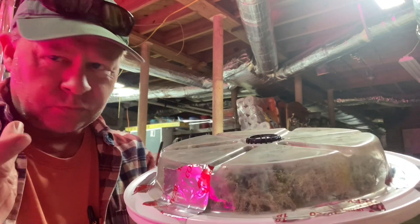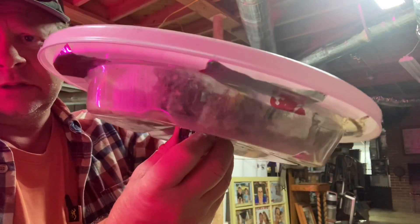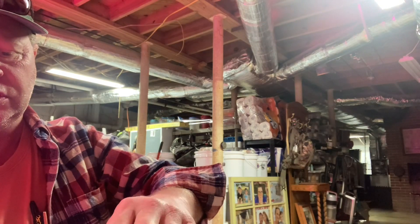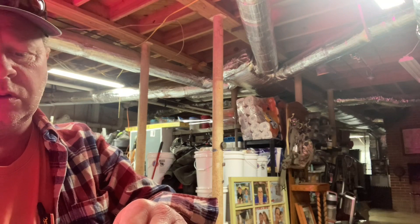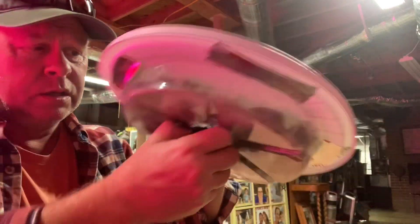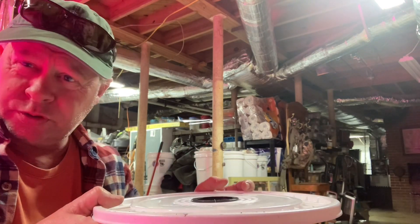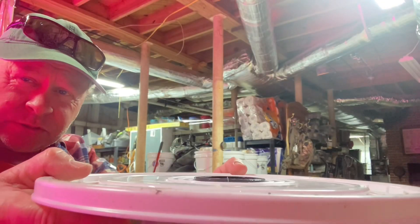I used regular refrigeration tape — heating and air tape — on this. This is how it's going to sit with the two-inch net cup. All you do is cut or use a hole saw, drill a two-inch hole, or one and seven-eighths if you want it really snug. It's going to sit on the bucket like this, with some peat pellets in here to help hold moisture, and then this will all sit down into the water.